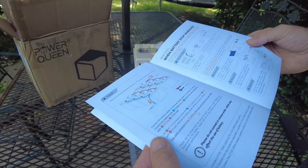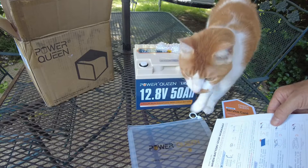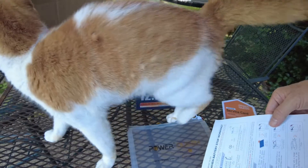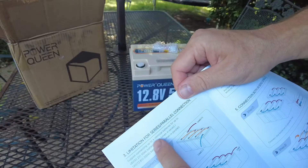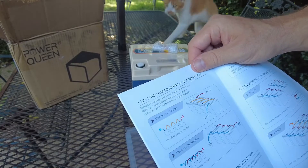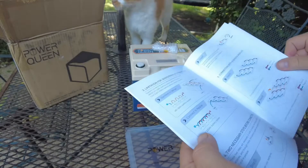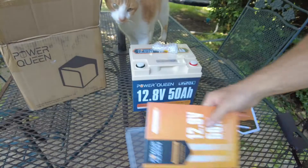Wait — maybe this right here. Every time I do a video, look who shows up. You can do four in series, and four in parallel. Excellent, that's all we need.